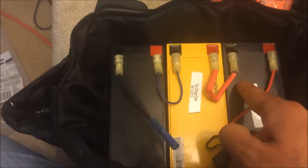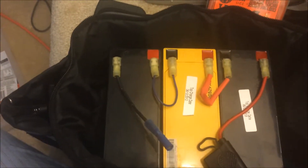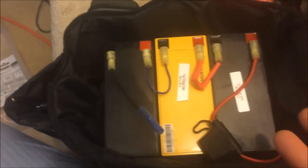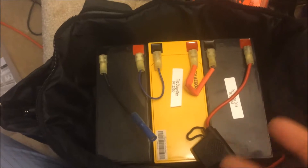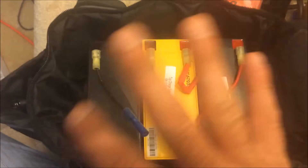So now we got 12 volt, 24 volt, 36 volt, 7 amp hour for the whole thing. It's going to look different for the rest of the video because I'm doing this like 10 hours later, but use your imagination.